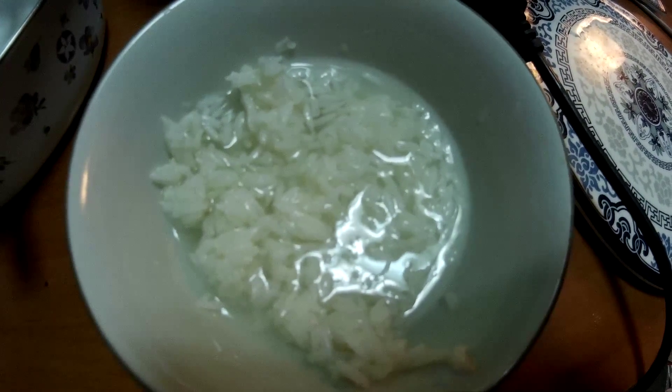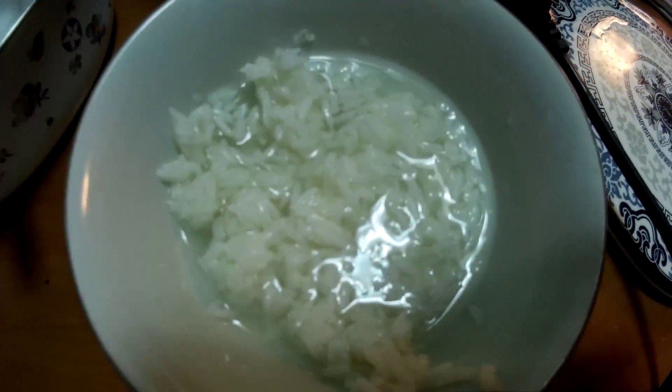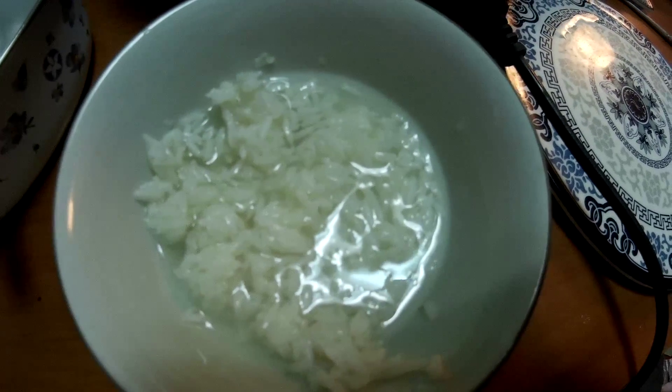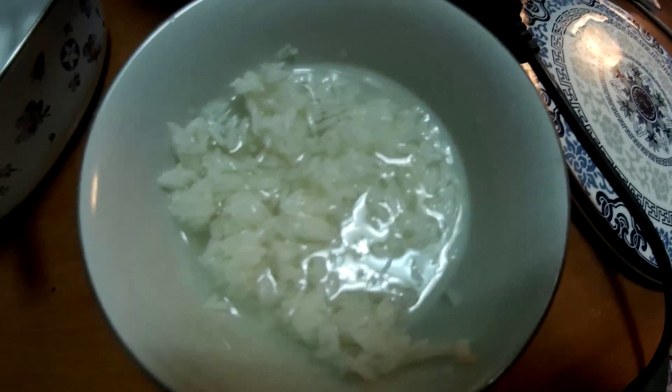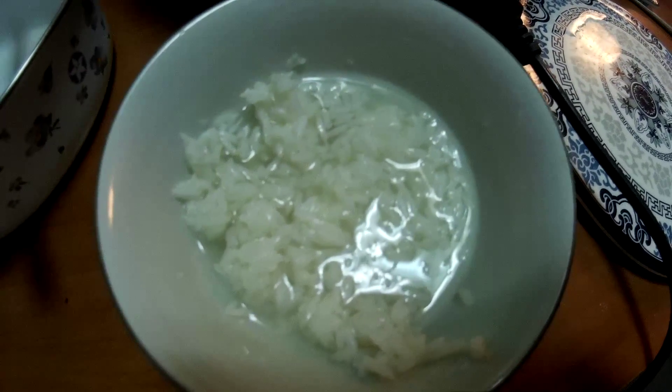Chinese kids really like this a lot and it's very sweet. So it breaks another Chinese cliche — we say Chinese people don't like sweet food or don't like dessert, but this is one example that goes against this. In fact, Chinese people really like this and it's really sweet.